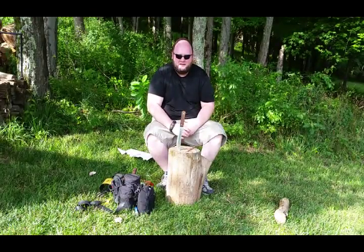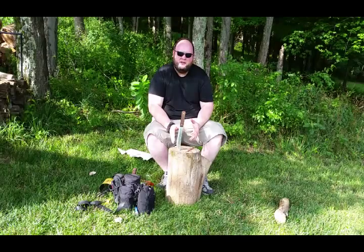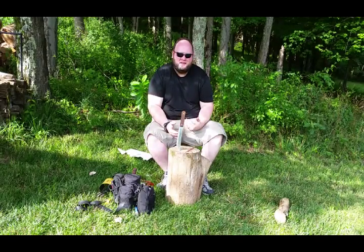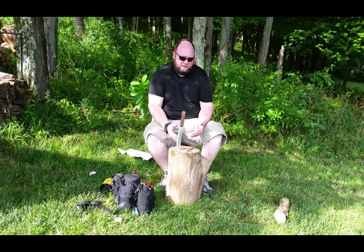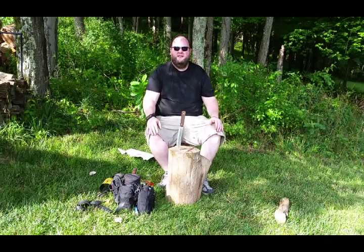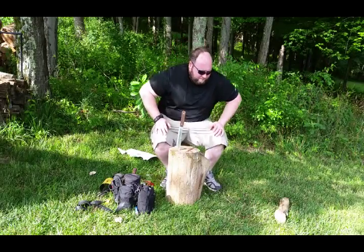I look forward to seeing you throughout the series. I know this is a long one, but you can send pictures, you can send video, you can show whatever — that's your challenge for week one. Get a survival knife, use it. Alright.